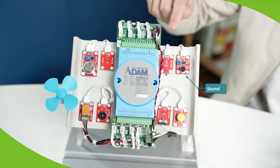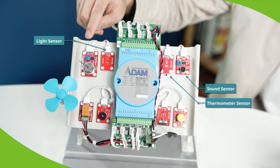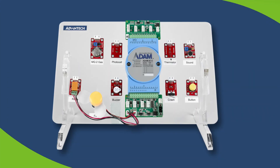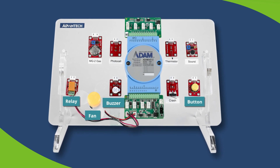In the Start Kit, a total of five sensors are used for digital inputs, namely the sound sensor, transmitter sensor, light sensor, guard sensor, and crash sensor. In addition, there are a connect band, buffer, and relay for digital outputs.